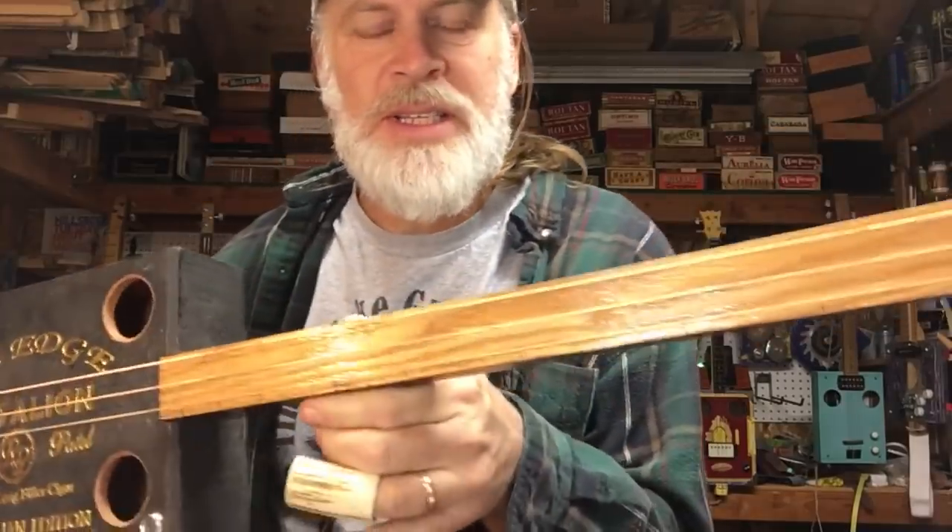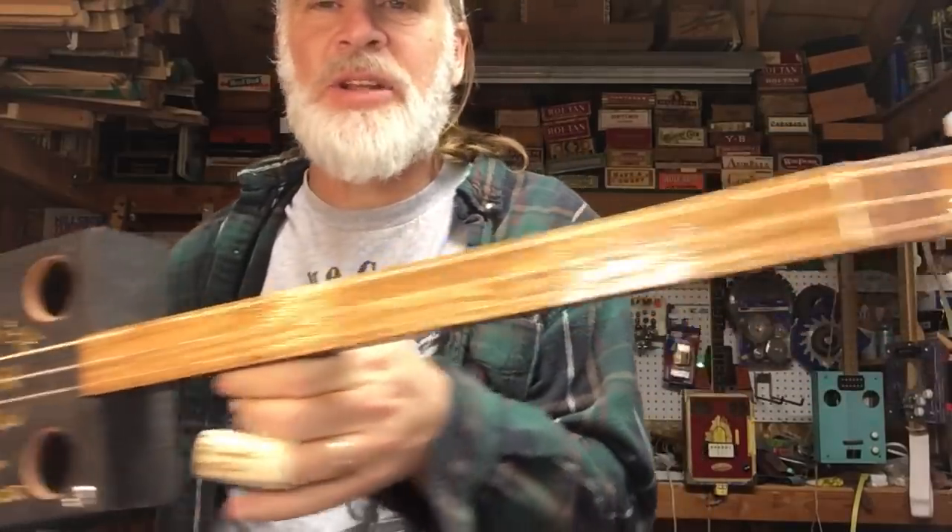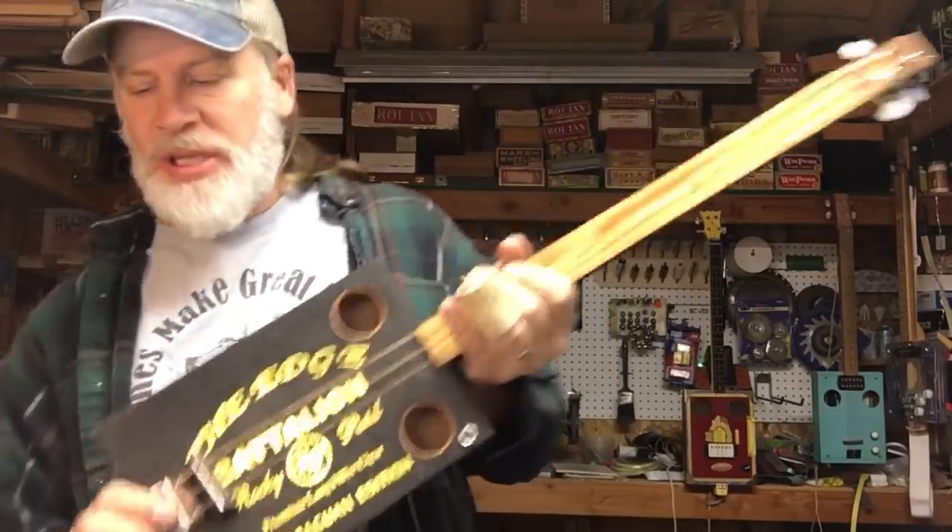You can tune these things however you want, to whatever key you like, and then just slide around.